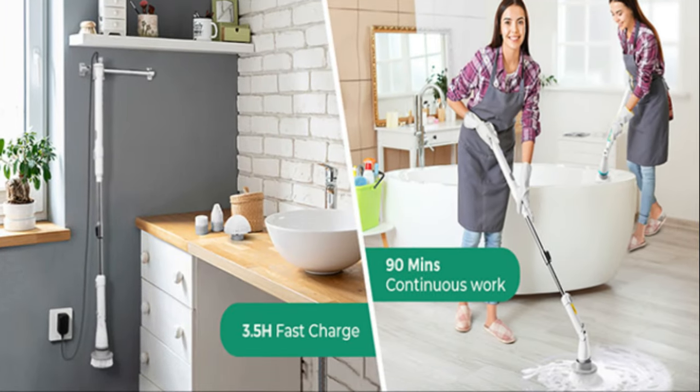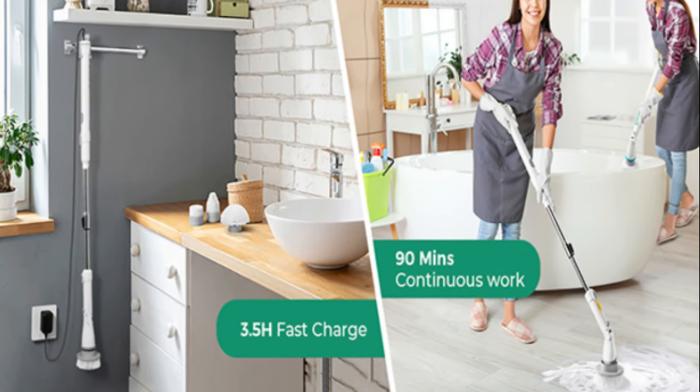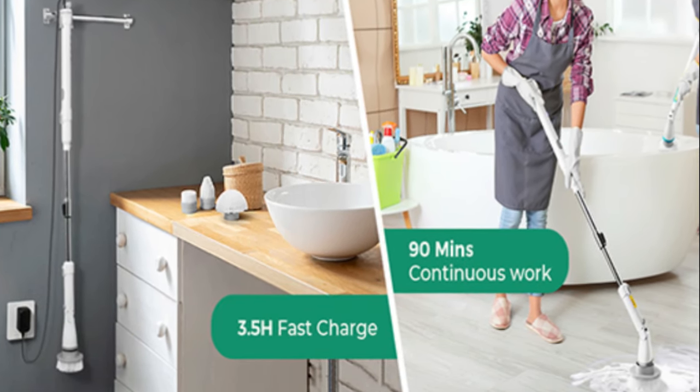When we say clean every last bit, we mean it. The Kelfer Electric Spin Scrubber is here to make your life easier and your bathroom cleaner. No more bending, no more scrubbing for hours. This scrubber gets the job done.